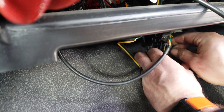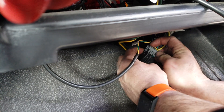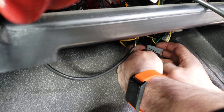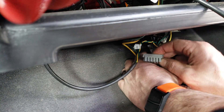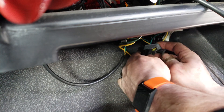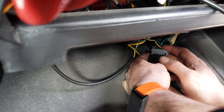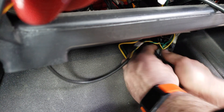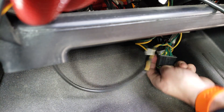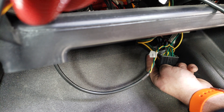Now all that's left is to put our locking tab back on the connector. This has two tabs on it; the other side has one — you'll see that reference on the black side of the connector. You'll also hear it snap back into place. And there you have it — our backbone connection is complete.